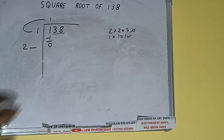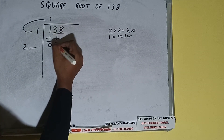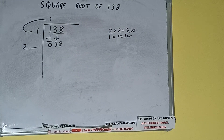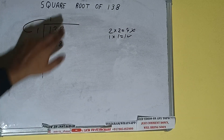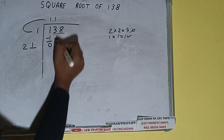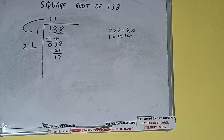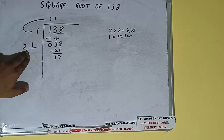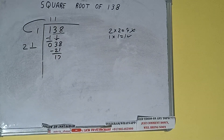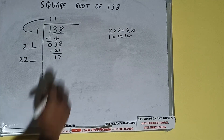Write 2 here, keep a digit extra, and we need to make this number bigger. Bring the next pair down — it will be 38, making the number 138. Whatever number we write here, we write here also. We write 1 here and 1 here: 21 into 1. Subtract — 17 will be left.